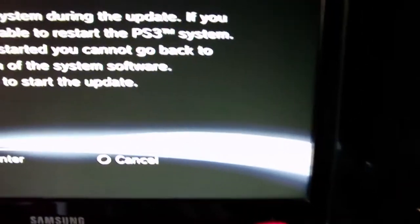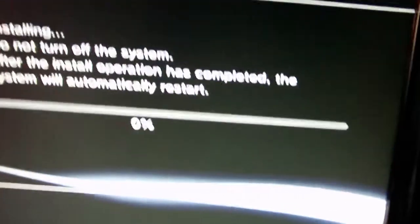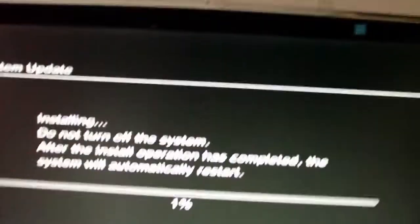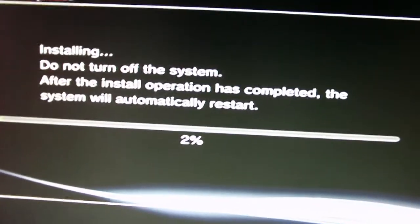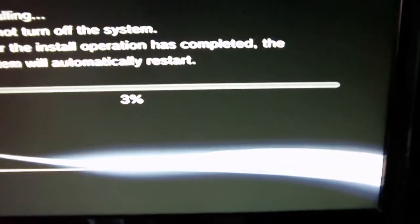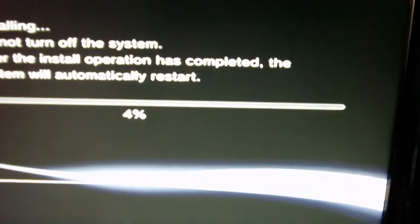It's gonna start the update. I'm gonna pause it right now.